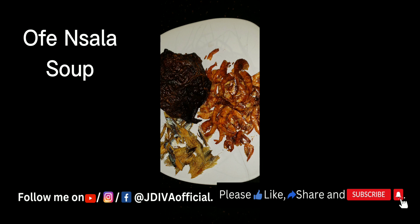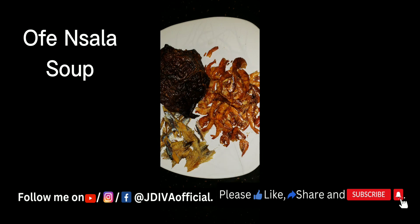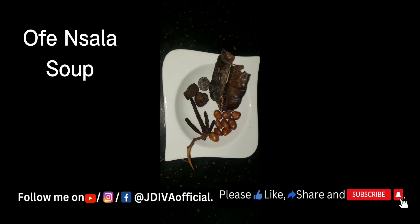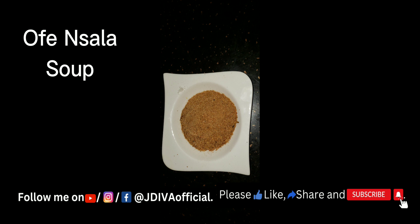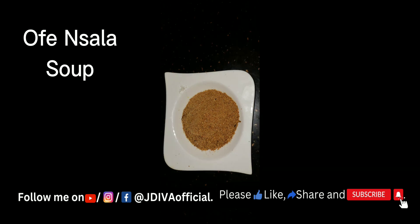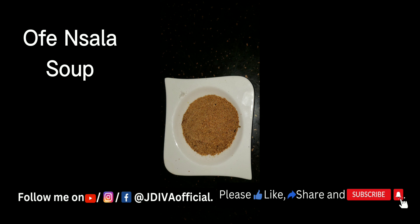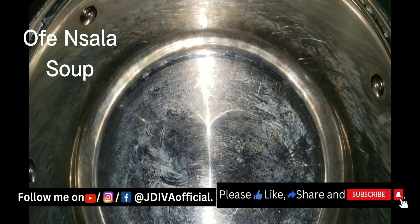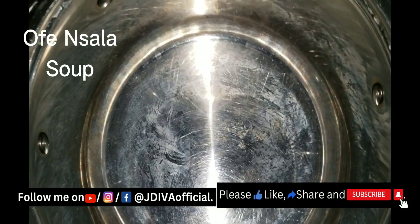This is my dry fish, my big crawfish, and my deboned bonga fish. These are my spices — I use African nutmeg and atama. This is my ground crayfish. Let's get down and cook. This is my salt and my seasoning.